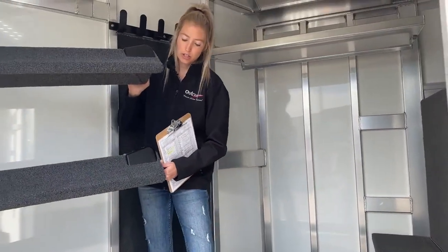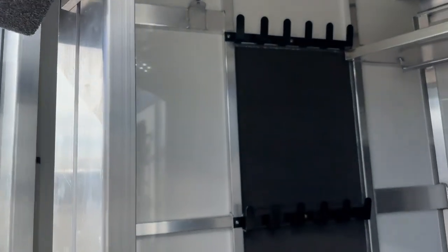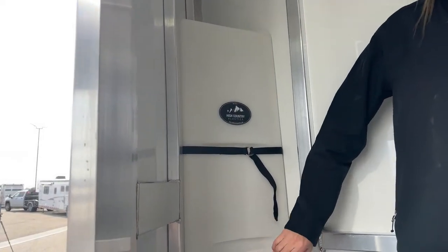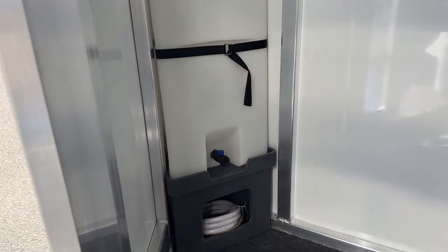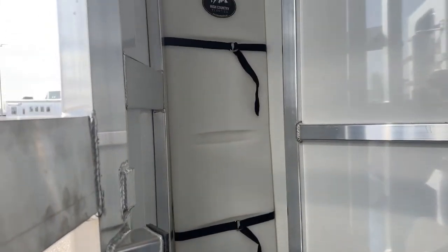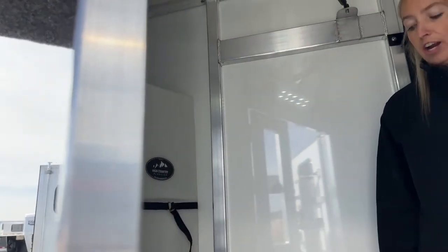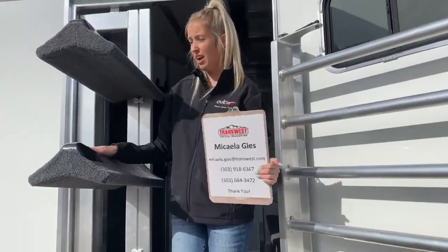I'm going to swing this out so you can take a peek at this corner back here. Usually it's kind of a dead space — a lost black hole. We went ahead and used this space and added a 25-gallon water tank. It fills from the top and has your drain down below. It comes with a hose — uncoil it, hook it up, and you can run it out of the trailer to fill buckets, wash off boots, dogs, or horse legs. In wintertime, just drain that tank so it doesn't freeze.